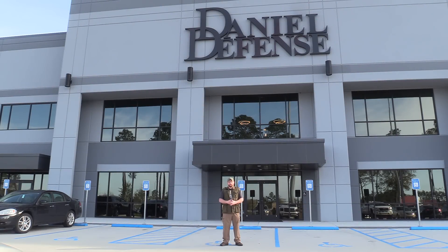Hi guys, welcome back. This is Eric here with IRAC Veteran 8888. Today we've got a very special video for you. We're gonna be going inside the belly of the beast, Daniel Defense, on a little tour today. This is gonna be a great day. Let's do it.